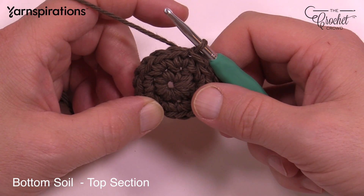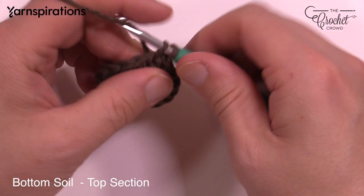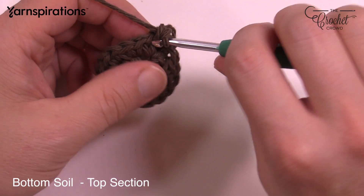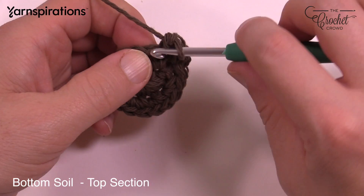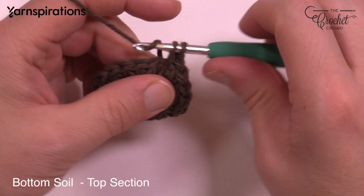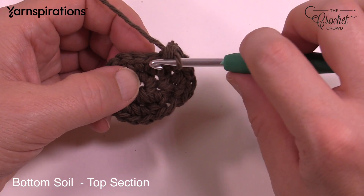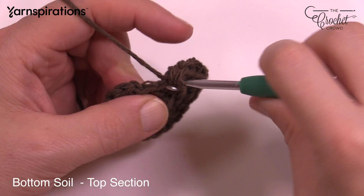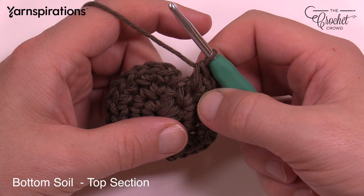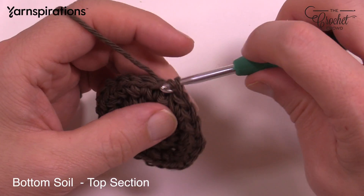Moving on to round number three. Chain up one and put one single crochet in the first one, and then the next one has two single crochets: 1 and 2. The next one is one by itself, and then the next one has two into the same one. Do that same pattern all the way around — one in the first, two in the next. The last one should have two single crochets. Slip stitch to the top of the first single crochet to finish that off.